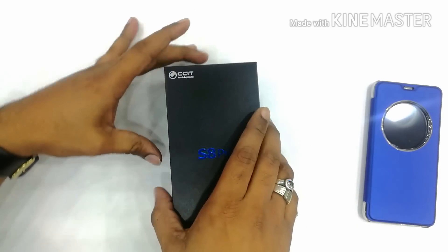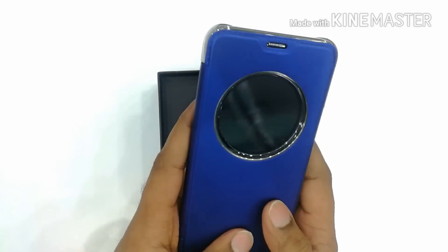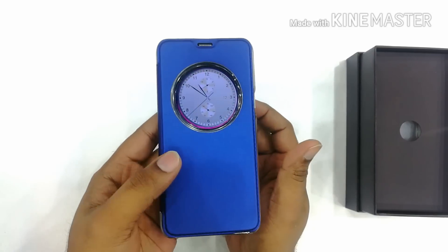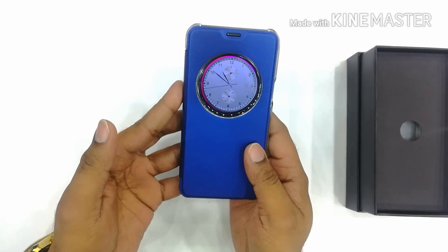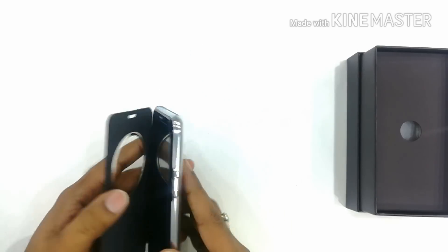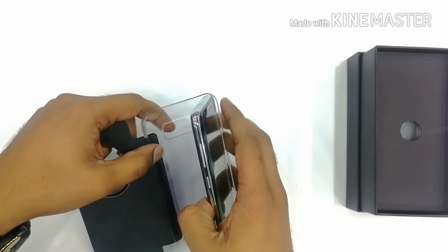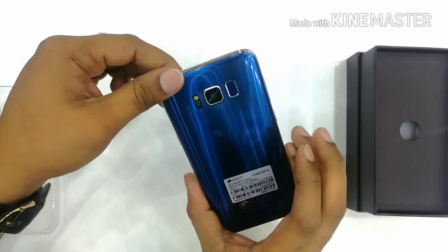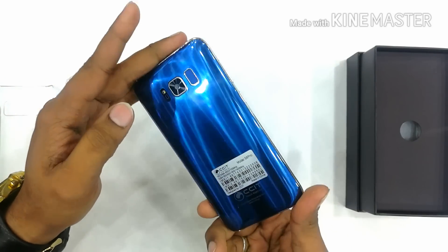I have already unboxed this mobile because I couldn't wait. You can see the S-view cover that comes with this mobile. Now you can see what it looks like — this is the S-view cover we got. And look at this beautiful aluminium body on this mobile.